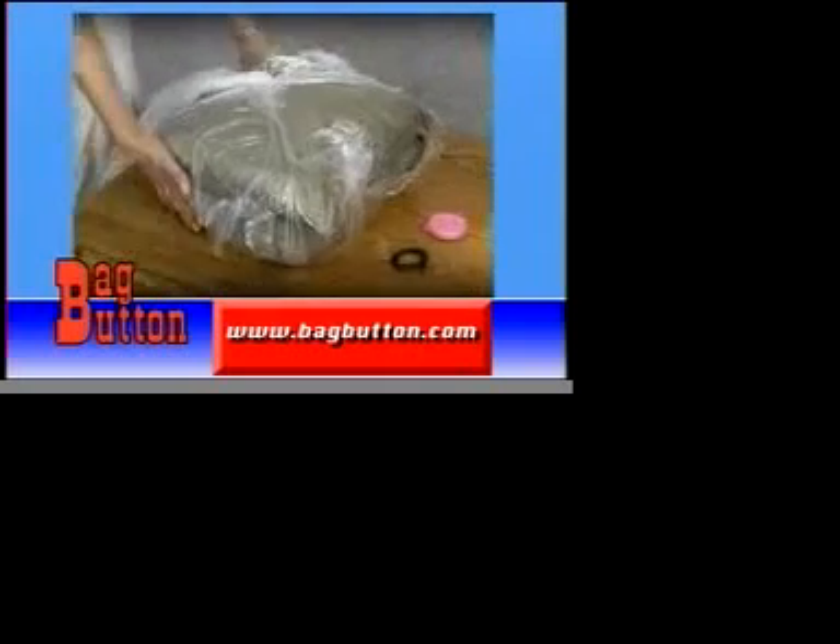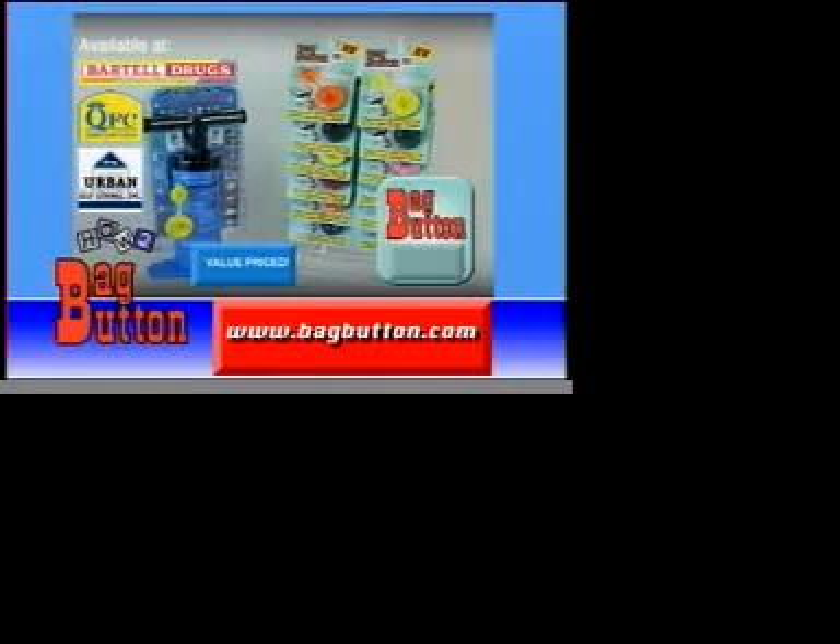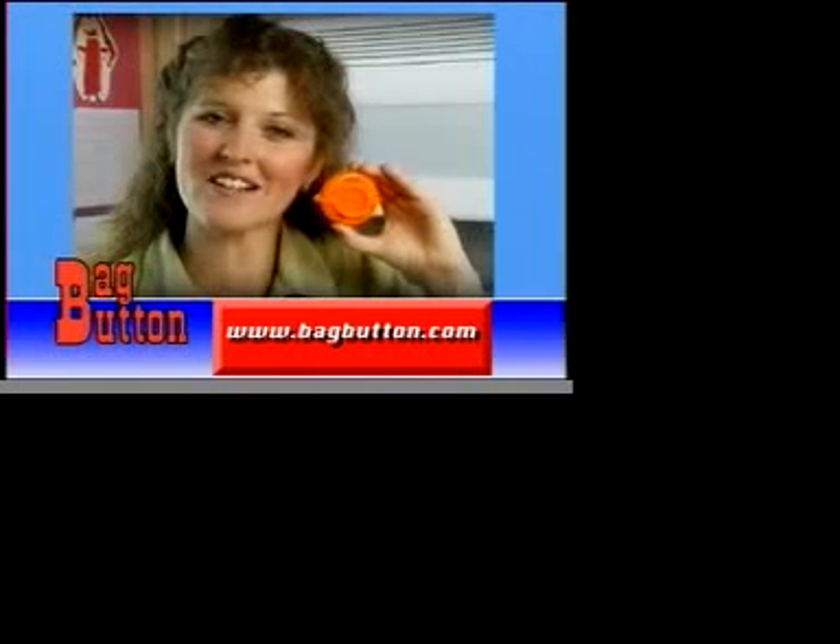Bag Button makes a great gift and is available at these locations or online at bagbutton.com. It really works!